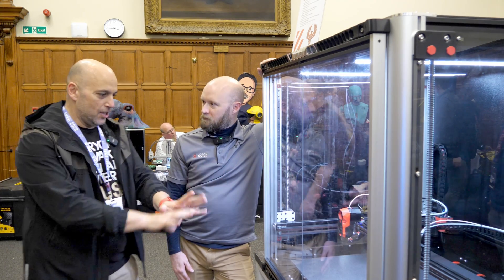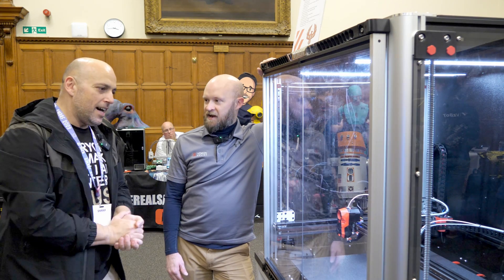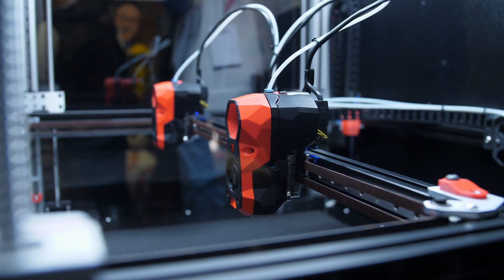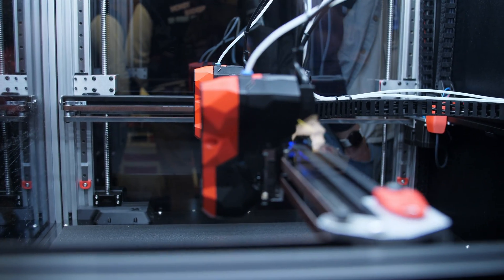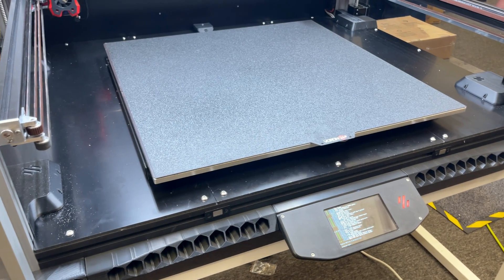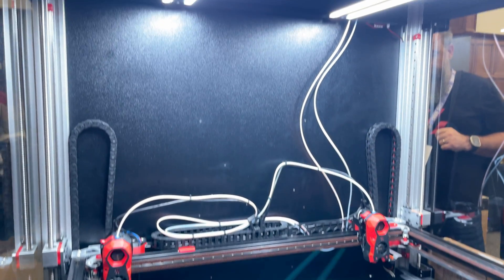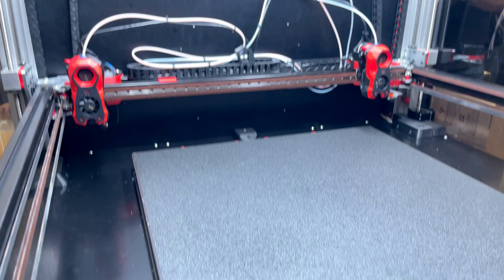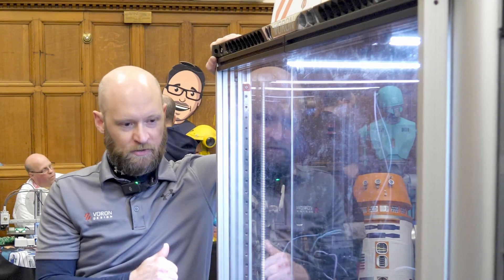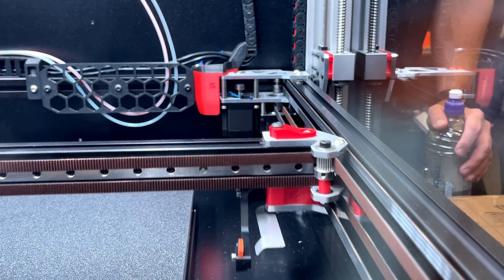I see two Stealthburners there — yes, IDEX. A heated chamber? It is not actively heated, but there are 220mm blower fans under the bed pulling air from under the bed and pushing it through two active carbon filters in the back for convection heating, to keep the chamber nicely heated but not overly so. Full ball screw on every corner — those are 12mm ball screws — and MGN12s for all linear motion.